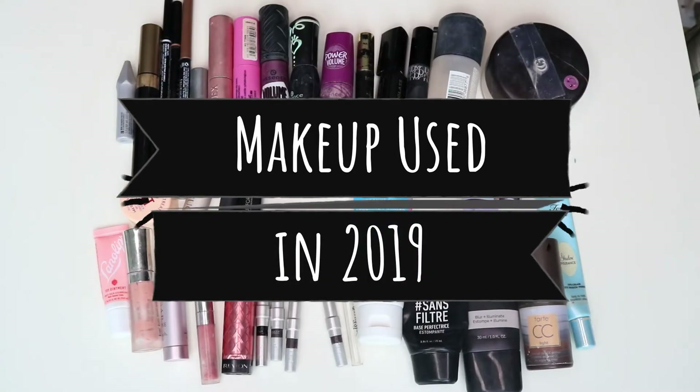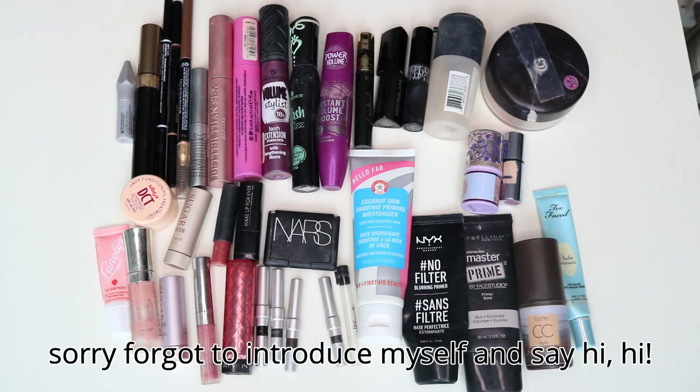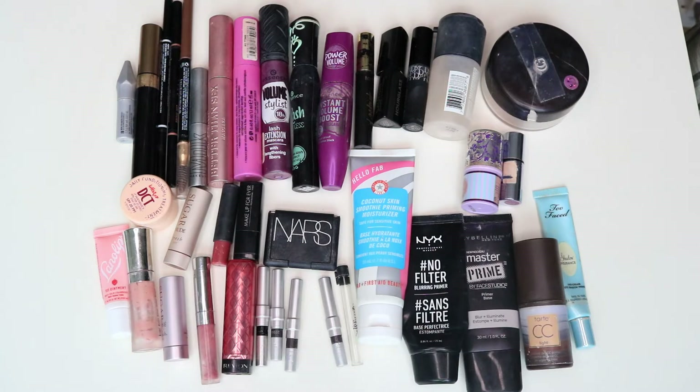Hopefully you can see all of this pretty well — it looks so small, but I've been saving all of the makeup I used in 2019 and this is it. This is everything I've used. It's pretty uninspiring to be honest.